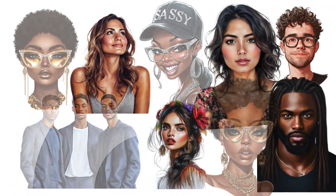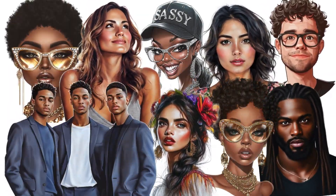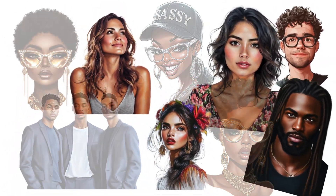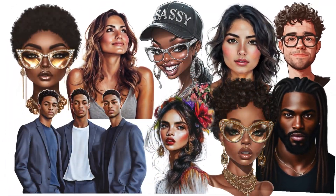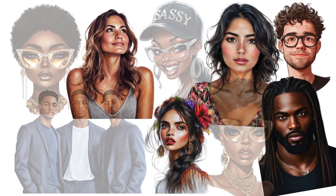Pardon the interruption — I just wanted to remind you that I do sell these beautiful images on my site at joyartclub.online. It's a way for you to help support the channel. I appreciate you. Let's get back to the video.